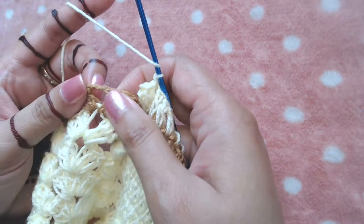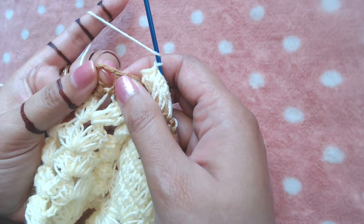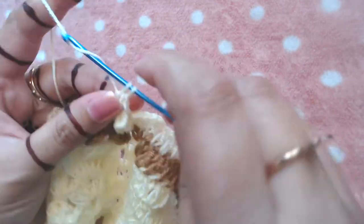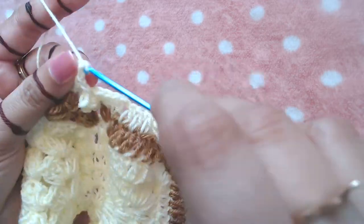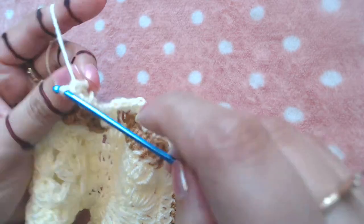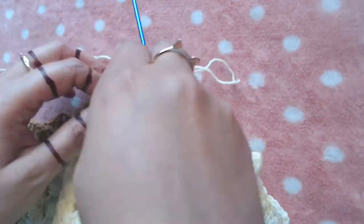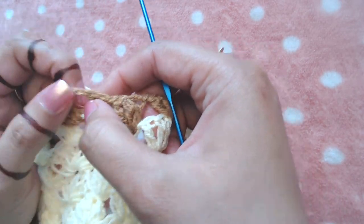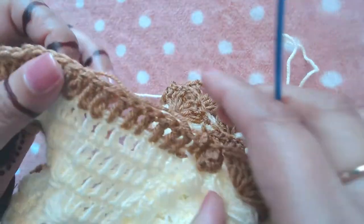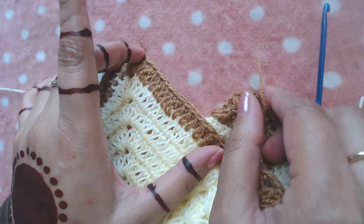Then a shell stitch — I'm going to make three double crochet, chain two, three double crochet into this chain three space. Chain two and three more double crochets into the same chain two space. That's the pattern: make one popcorn on the top of the popcorn and into the chain two space make three double crochet, chain two, three double crochet, until we reach the section of the double crochets.